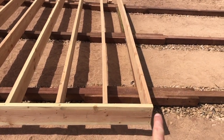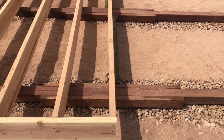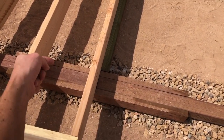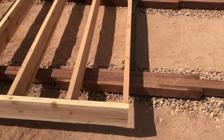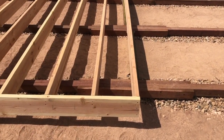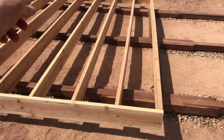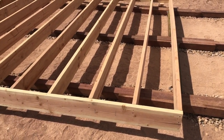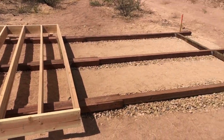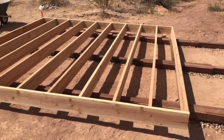This box is attached to the skids with some toe screws going in at an angle. It's positioned right where I want it - it hangs off an equal amount on both sides, it is square, and the diagonal measurements are equal. It's a 12 by 12 box, so my next step is to make another one right alongside it and that'll be my joist system, and then it'll be time to lay plywood on top.